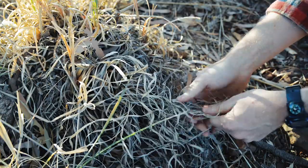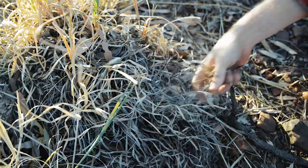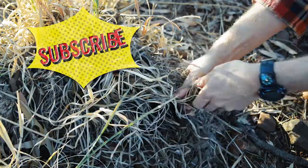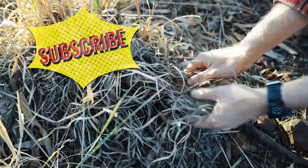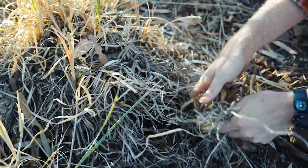By the way, if you learn anything from this video, even if it's that tinder is something more than just a horrible dating app, make sure you go down to the bottom there, click the thumbs up, give us a like and subscribe to the channel. It'd be greatly appreciated.